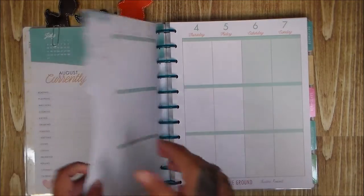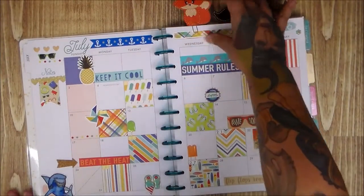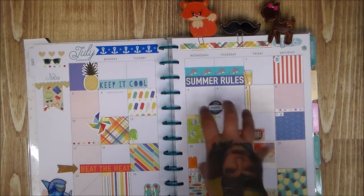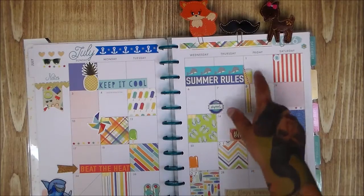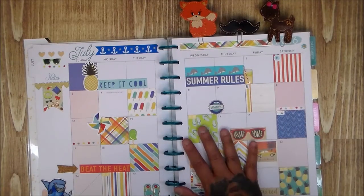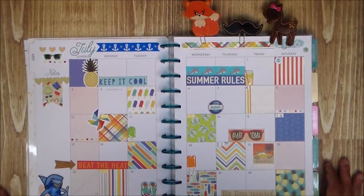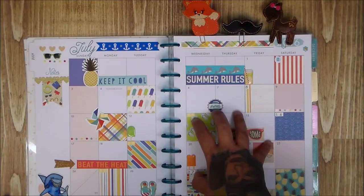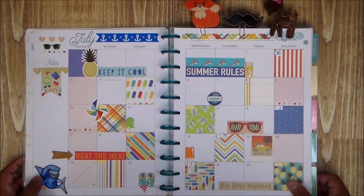Right now I'm going to do month at a glance. The biggest thing I want to tell you guys is: don't overwhelm yourself. Don't feel like you have to fill up the weekly — start with the monthly like I did, get a feel for it, and go from there. And you don't have to spend a lot of money. If you do Project Life or regular scrapbooking you already have this stuff. Even if you don't, you can go to the dollar store and just have a little bit of fun.